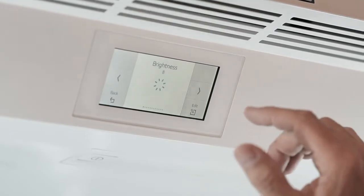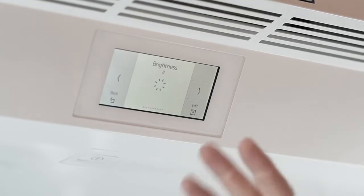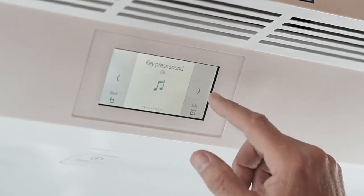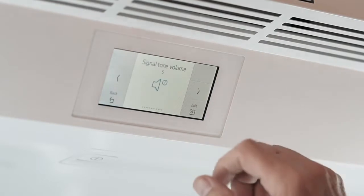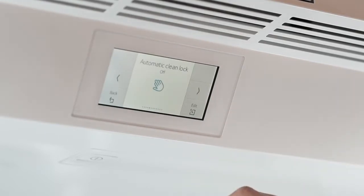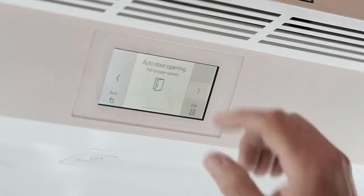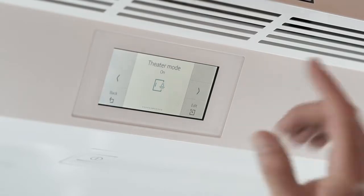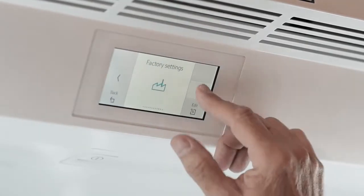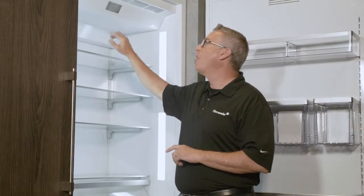If we hit confirm, it'll start to show us all the different features and functionalities of the TFT control within this edit mode. Scrolling through: key press sound, keyboard volume, signal tone for when the refrigerator is open, automatic door lock on or off, open door assist, theater mode which we've seen during our lighting session, temperature, language, factory settings, and as we scroll all the way through, we see demo mode.